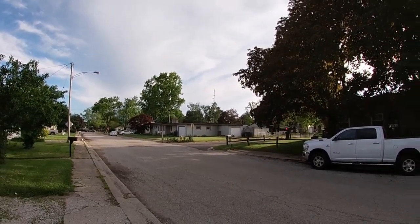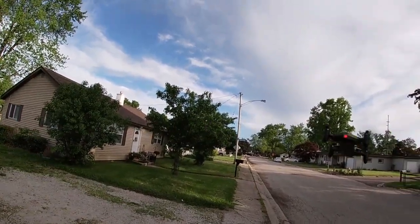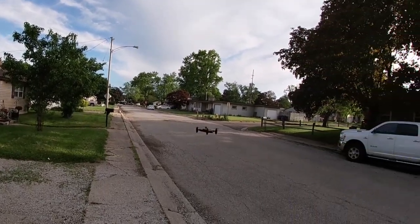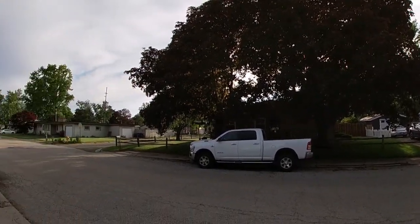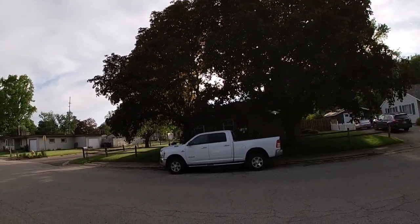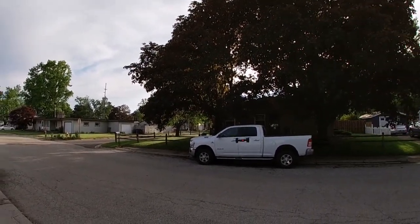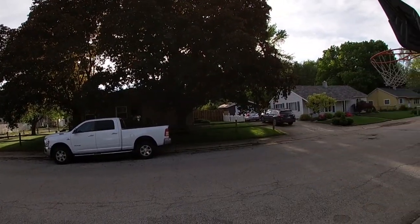The only thing I think they could have done to improve it was not have an embedded battery. They should have made swappable batteries so you can take the battery out, recharge it, and pop another one in to continuously fly. Because this one has an embedded battery — once it's dead you have to wait and charge the drone before you can fly again. That would be my only real gripe, but most mini drones have embedded batteries.